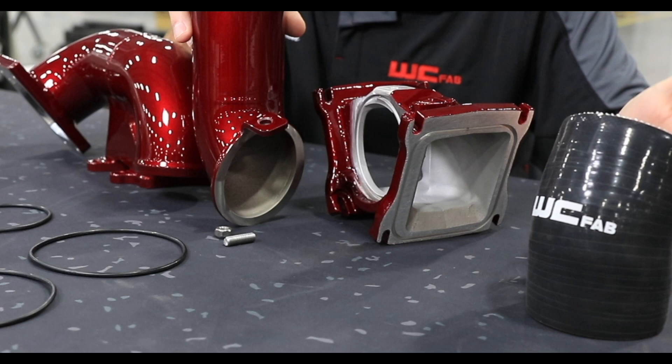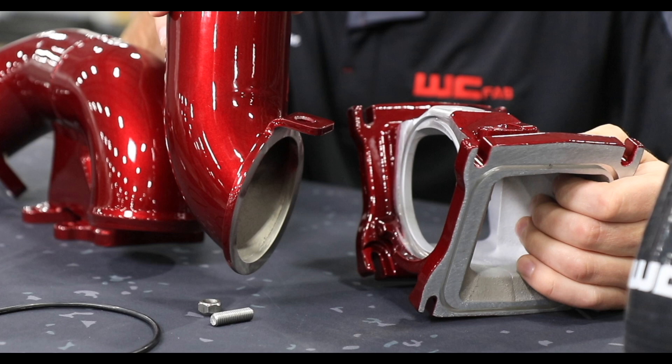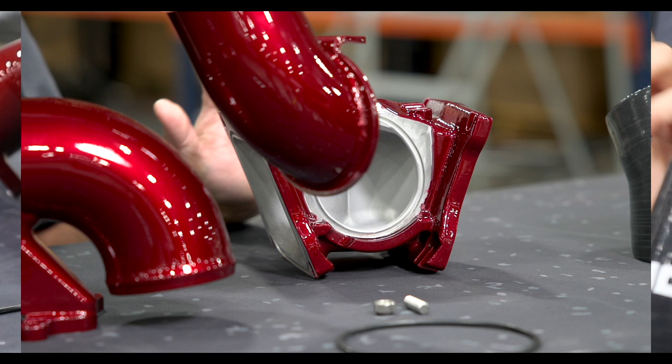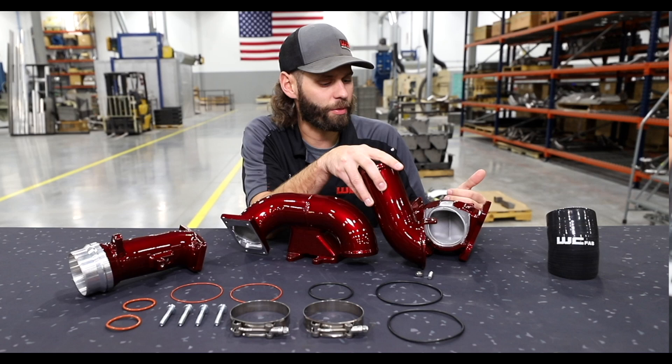The factory bridge is two-piece, and that's one of the largest downfalls with the factory bridge. As you can see, the OEM design has the inlet using just two O-rings sliding into the bridge — nothing else supports that bridge or keeps that inlet connected to the bridge crossover section. What we've done is designed our two-piece bridge so the lower section is easy to install, just like factory. You can access all your lower bolts without any special tools, and you don't have to worry about swivel sockets or losing hardware like with some other bridges. What's important about our two-piece design versus the OEM two-piece design is how we connect our inlet pipe to the bridge so it doesn't slip apart like the faulty OEM design does.